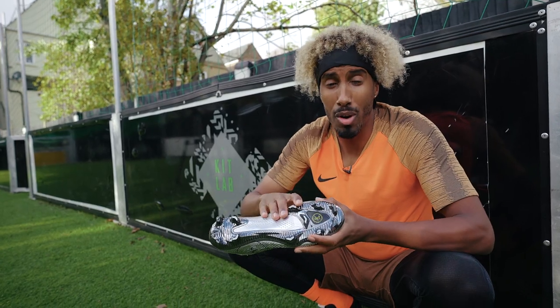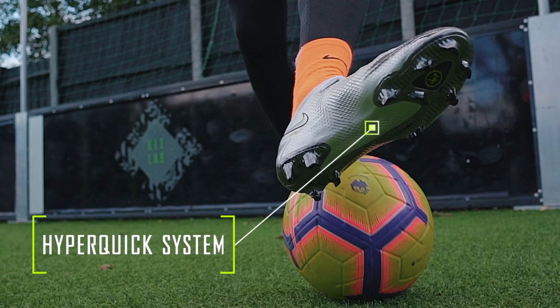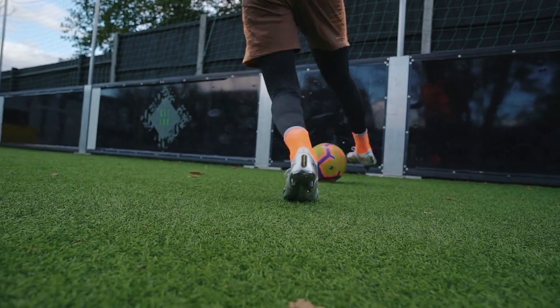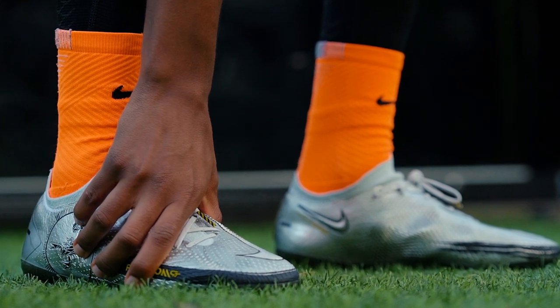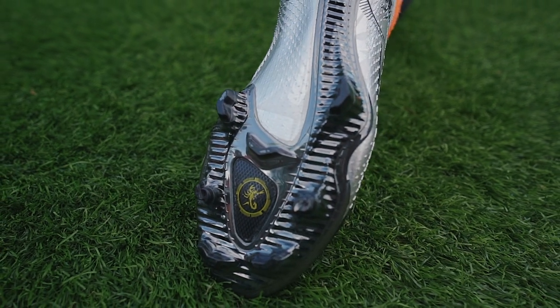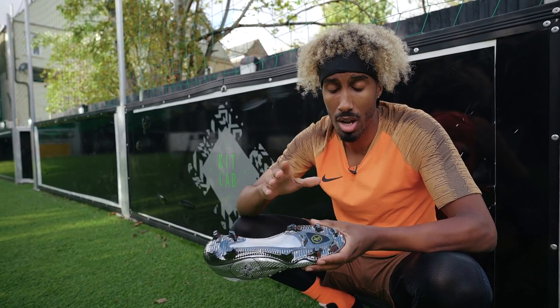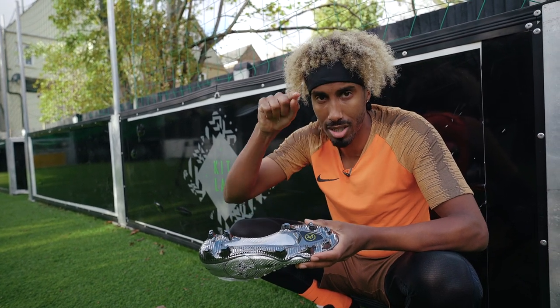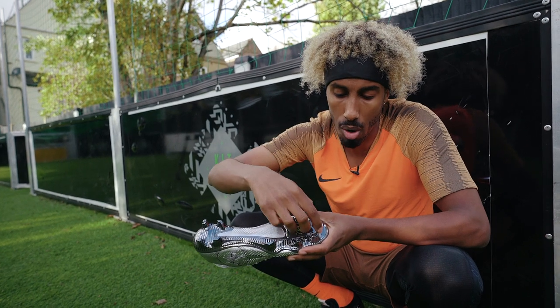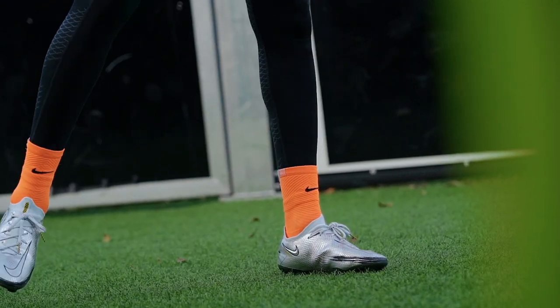Moving on to the sole plate, we've got a brand new system called the Hyper Quick system. This sole plate is strictly designed for maximal cutting ability on pitch. The two main features are: firstly it's anatomical, meaning it fits the shape of your foot very well; and secondly you've got two types of studs — conical studs split in half for better rotational ability than any previous boot, and wider chevrons. On the Mercurial they're very aggressive and narrow; on here they're wider and more obtuse, which enables those lateral cuts especially when you're in front of goal.